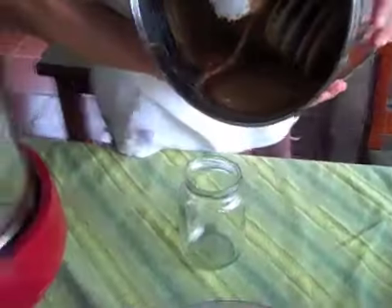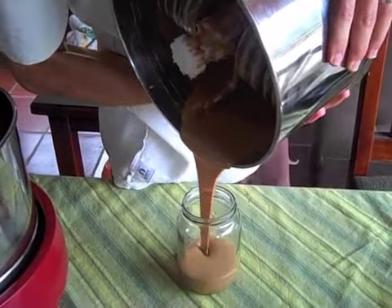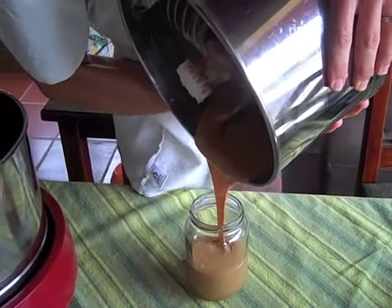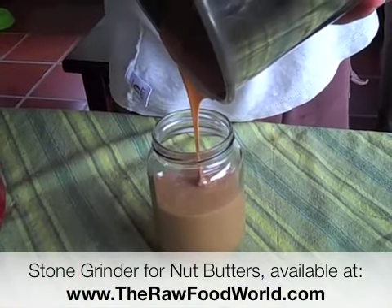We're going to come back every hour on the hour to show you the process of it breaking down. I actually have two stone grinders. This other one has been going for two days. This is almond butter as well — the same exact almond. I've been running it for about two days, but we don't run it at night because our fans make a lot of noise.